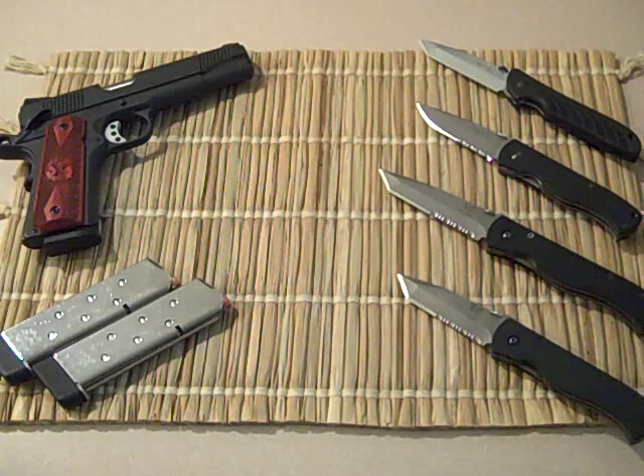Can't say nothing but good things. Lately I've been carrying the CQC8, and that one has a real good feel to it. Just a little walk down memory lane. Emerson knives — watch your six. JT out.